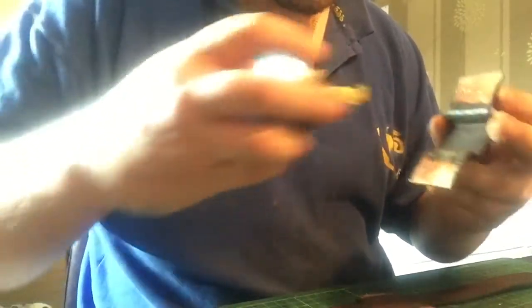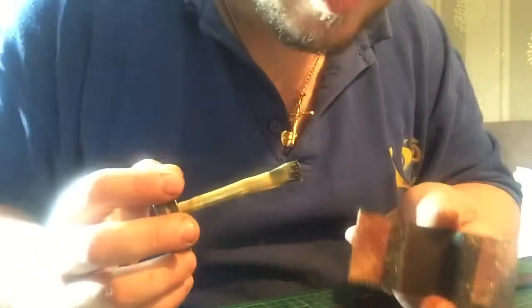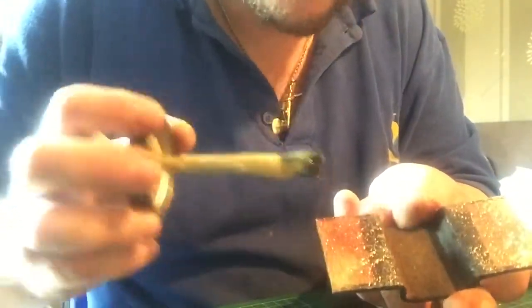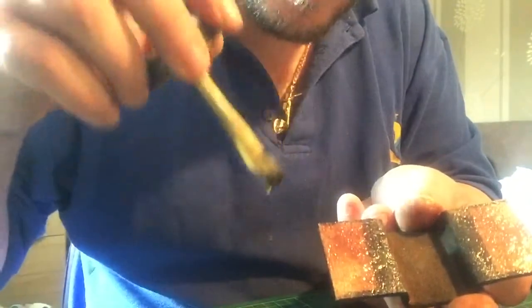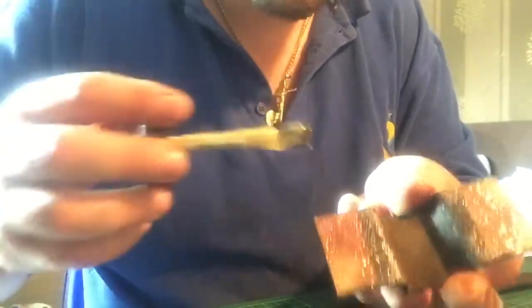Those lumpy dollops will just smudge and move around when you come to put the two pieces together, and that's not what you want. What you want is a very thin layer. Let that penetrate the pores, and when that's completely dry, come back and put a second layer on.